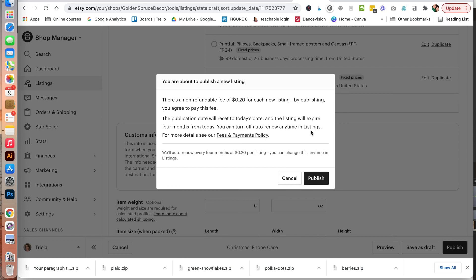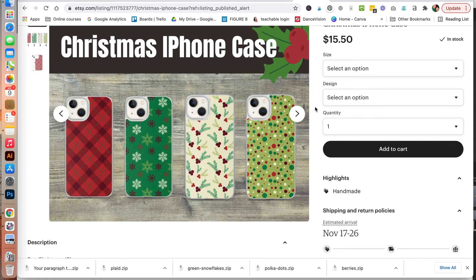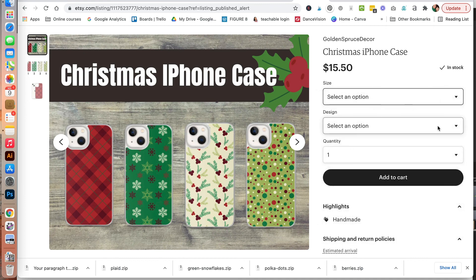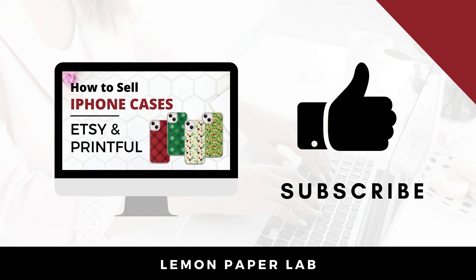Whenever you publish to Etsy, there is a 20 cents fee for each listing. Click to publish and then you can click to see your active listing. Under size, you'll be able to select the phone option. Then from there you can select your different design. Once you do that, you can add it to your cart, and your customer will automatically get their order fulfilled by Printful. Thank you for watching this video on how to create and sell iPhone cases on Etsy using Printful.